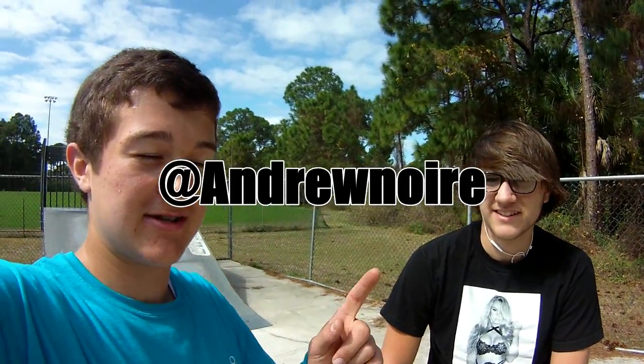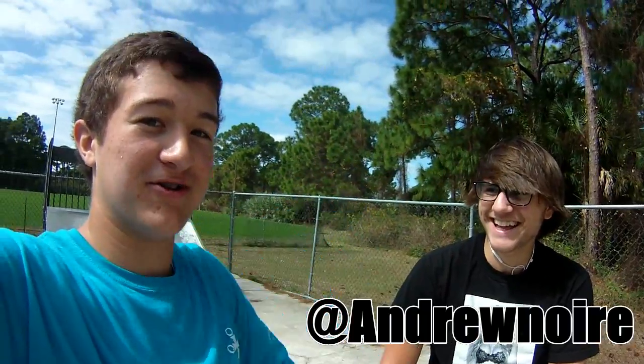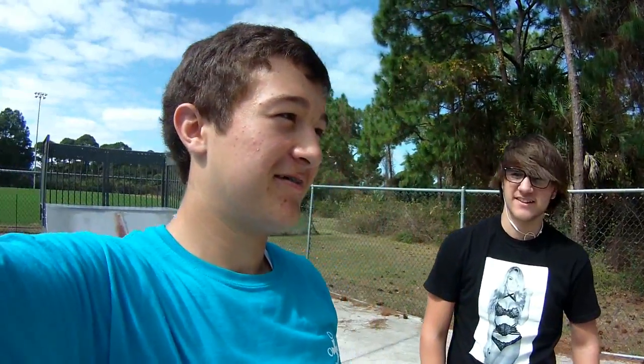Hopefully that helped you guys out. This is Andrew — his Instagram will be somewhere on the screen, go follow him. He doesn't really post that much but yeah, okay, that's the video.